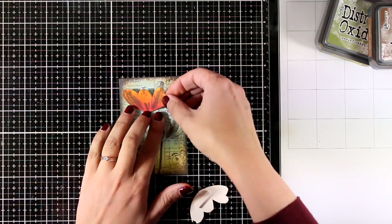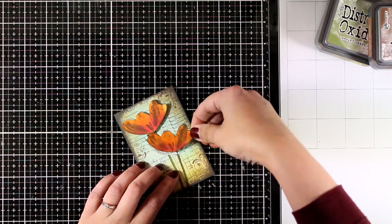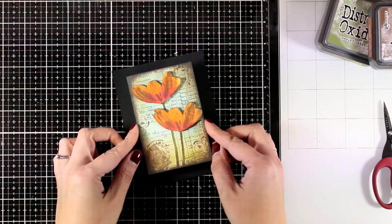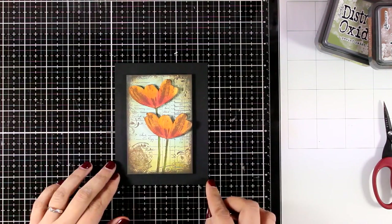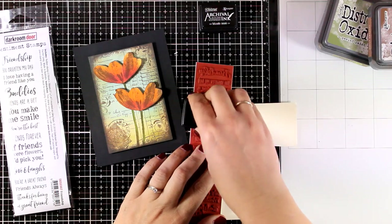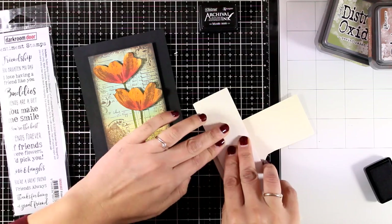I added some foam tape to the back of my flowers and I'm going to stick them on top of my card to get a little bit of dimension, which I absolutely love. I'm going to match this panel with a piece of cardstock that's four and a quarter by five and a half, and stick the panel on top using foam tape at the back. The black was perfect for the look I was going for, and it helps all those colors at the center pop even more.